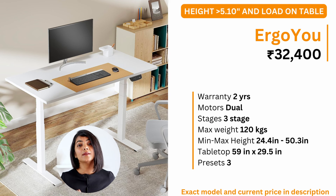If you are a tall person above 5 feet 10 inches, or will load your standing desk more than 80 kgs with multiple monitors or gaming equipment, I recommend the Ergo U 3-stage standing desk. At a price of around 32,500, it comes with a 2-year warranty. It supports up to 120 kgs, has height adjustment up to 50.3 inches — one of the highest available — and is available in 1200 mm and 1500 mm width options. If you are particular about aesthetics, you can also purchase only the frame and get the table top made by your carpenter. Amongst the models compared, Ergo U seems to have better service than the others.